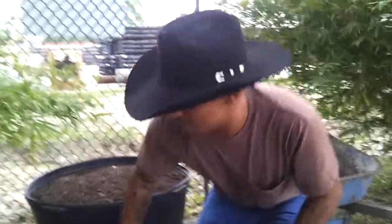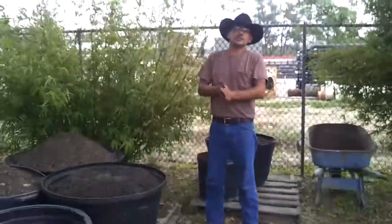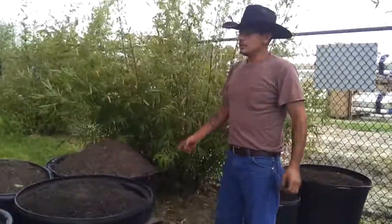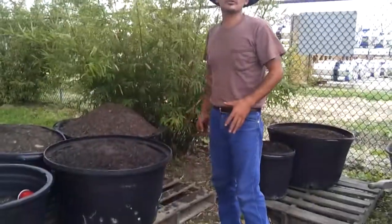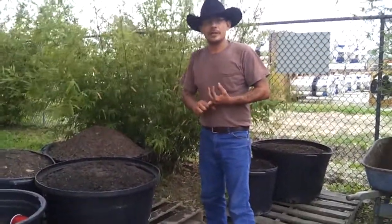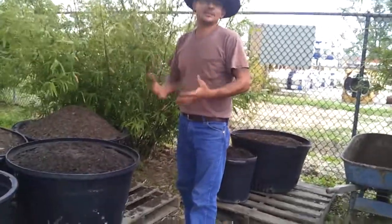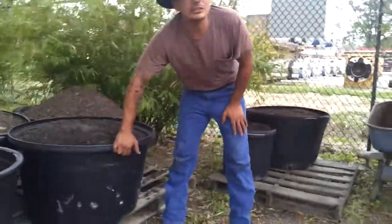I have the compost in these large pots because if you're from Houston or have visited Houston, you know it has a very bad fire ant problem. I was going to just lay plastic down on the ground, back the trailer up, dump it, and leave it — but then I thought I don't want my nieces or my parents to come out here, dig their hands in there to plant something, and get a big handful of ants. That wouldn't be cool.